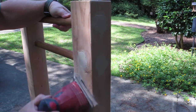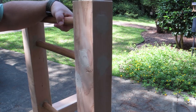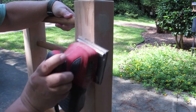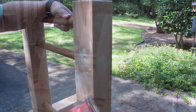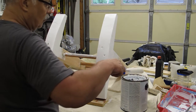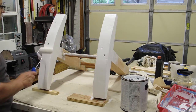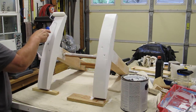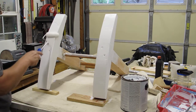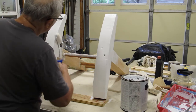I let that putty dry overnight and started sanding again in the morning. You can see there was a little imperfection I missed — had to go back and touch that up. We got everything sanded again, broke the edges, and then started painting. I put three coats of exterior acrylic primer on each of the bases, taking about an hour to dry between each coat, using a combination of a roller and a brush.